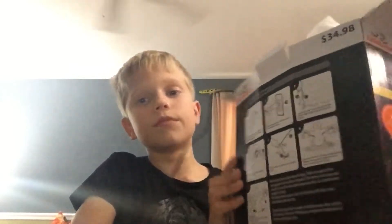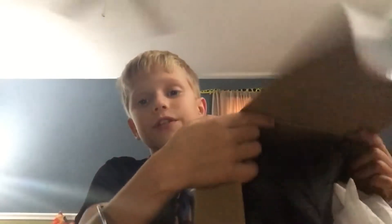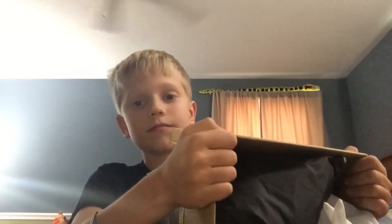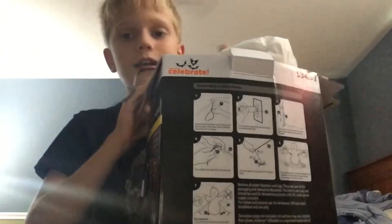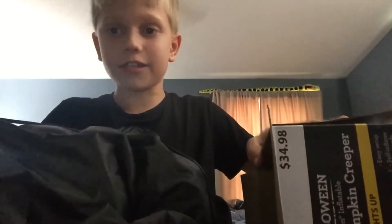This is what my box looks like — it will come in a bag when you first buy a new inflatable, but since I already opened it, it did not. There are three ways you can get it out: you can either pull it up, put it upside down and start shaking it, or put it on its side and pull it out. The safest way, I think, is to put it on its side and pull it out.